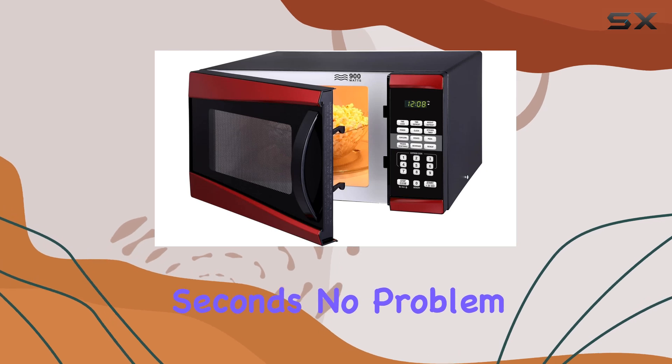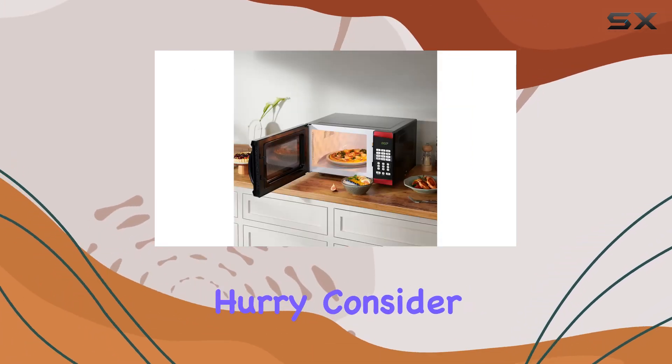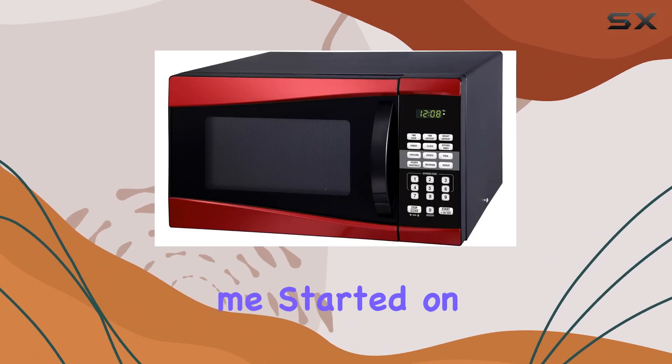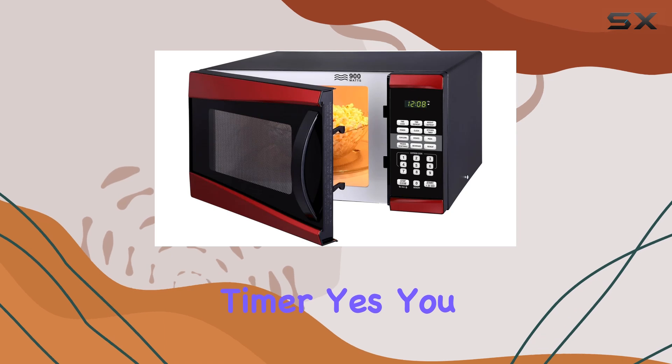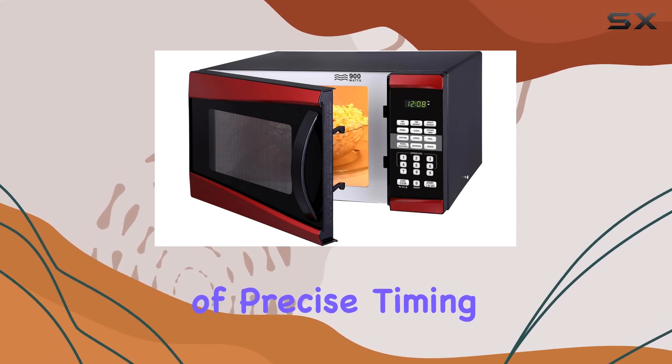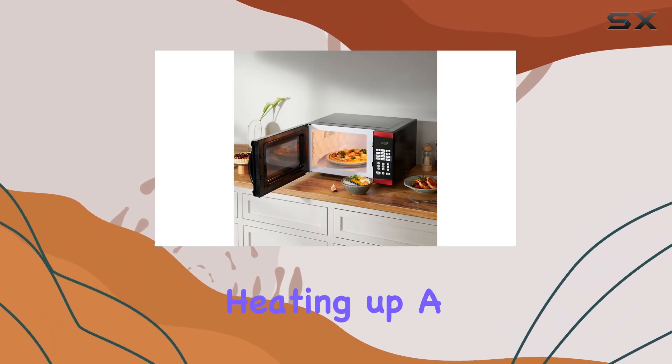Need to zap something for just a few seconds? No problem. Need to defrost dinner in a hurry? Consider it done. And don't even get me started on the 99-minute timer — yes, nearly 100 hours of precise timing at your fingertips. Whether you're slow cooking a stew or just heating up a cup of tea, this timer has you covered.